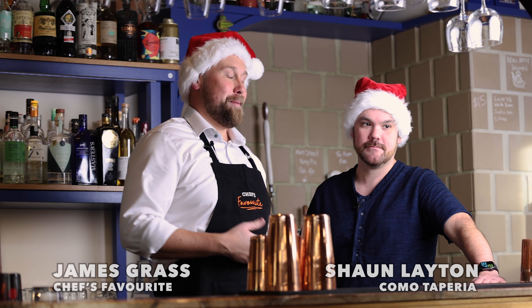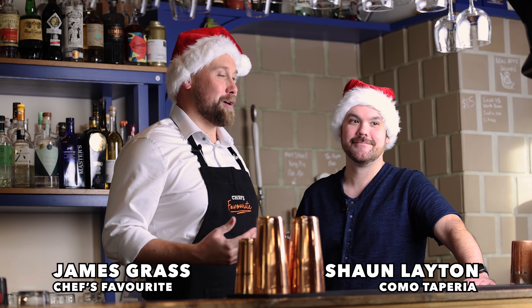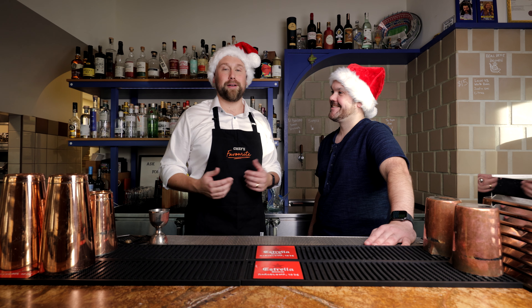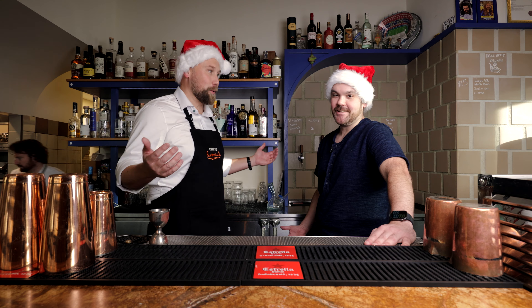G'day! Welcome to Chef's Favourite. My name's James Grass and today we're at Como Tapria with Sean Layton. Sean's gonna be showing us one of his favourite holiday cocktails. So Sean, what do we got today?